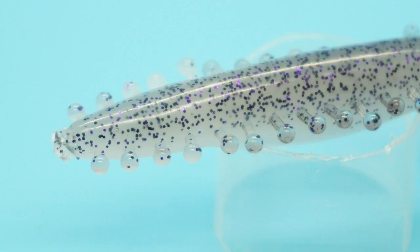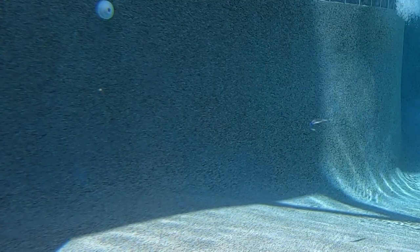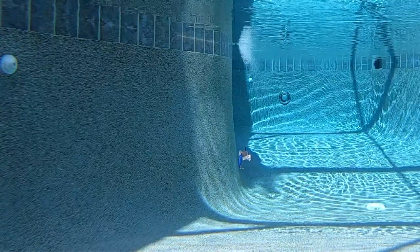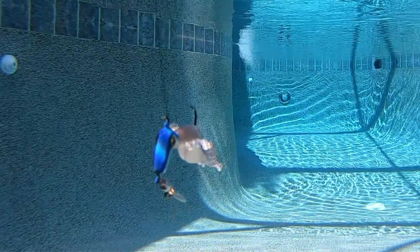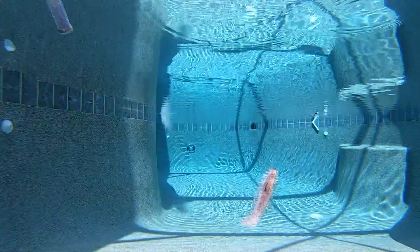The Kaelin tickle minnow features small tentacles that run down the entire body of this soft plastic bait. The tickle minnow is ideal for shallow water applications and is deadly when rigged unweighted on your favorite Daiichi offset hook. Just twitch it and allow it to look like a wounded or dying shad. The tentacles continue to move with the slightest movement of your rod or water movement.